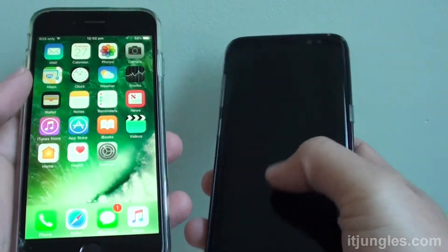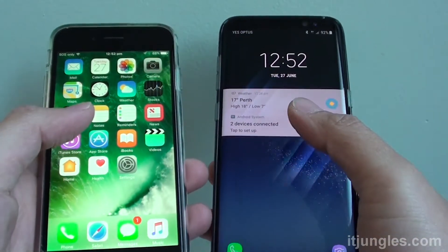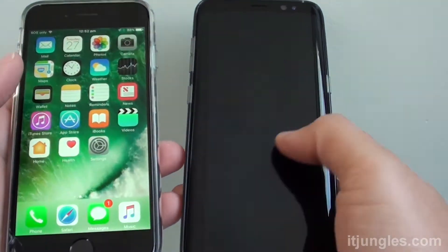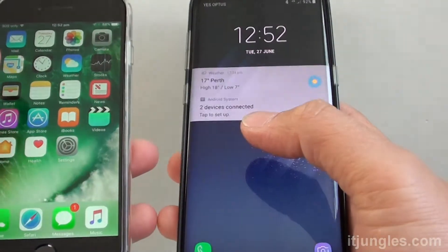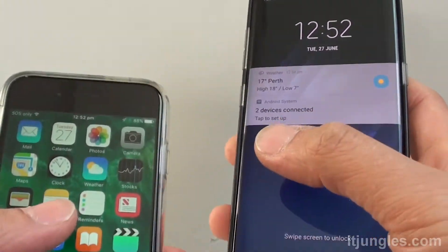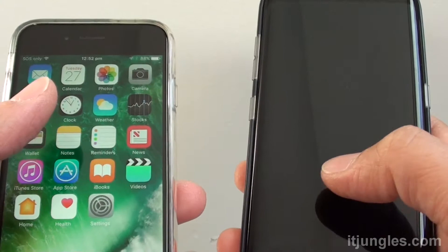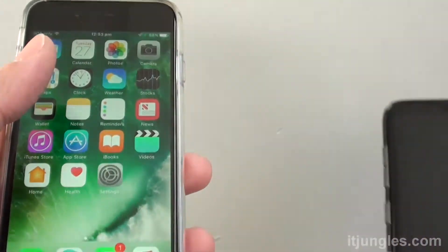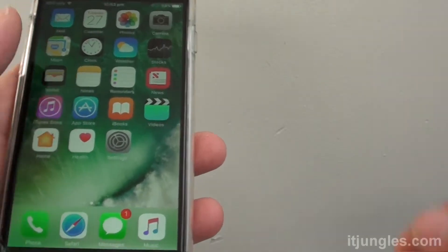How to transfer data from your iPhone 5, 6, or 7 to the Samsung Galaxy S8. Before you start transferring data over to the new phone, you should have both phones charged up fully to 100%, because you don't want it to shut down halfway because your phone is running out of battery.